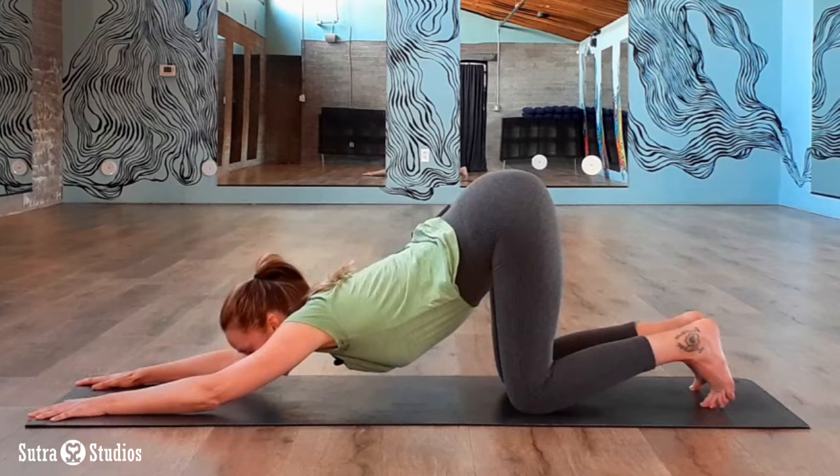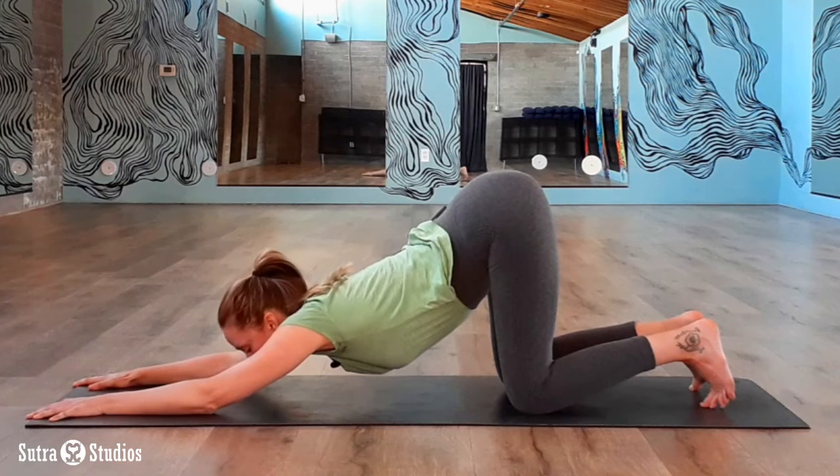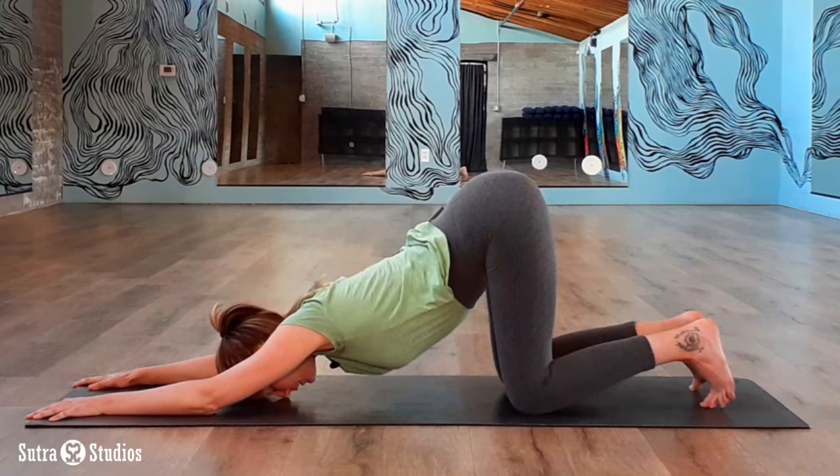Maybe you can get all the way down with your chin on the mat as you look forward. If not, just place your forehead on the mat and breathe deeply.